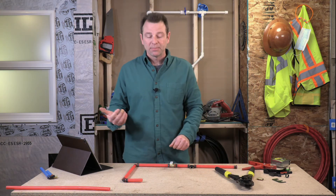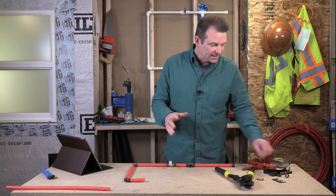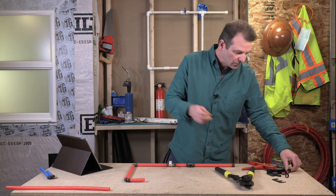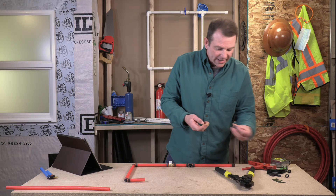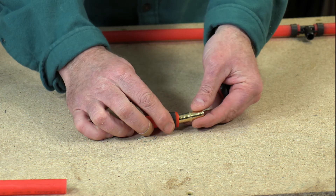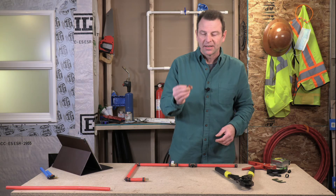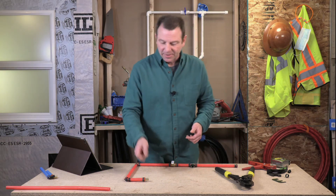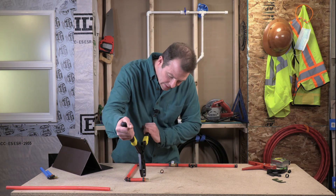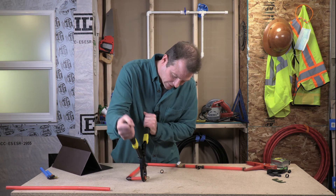Moving on to our coupler — we want to make a straight connection here from this pipe to the next one, just as the plans say. I've got two different couplers; I'm going to use my brass one with pro crimp rings. Ring goes on first, then my fitting goes in. I'll crimp this one in place first and show you why in a minute.